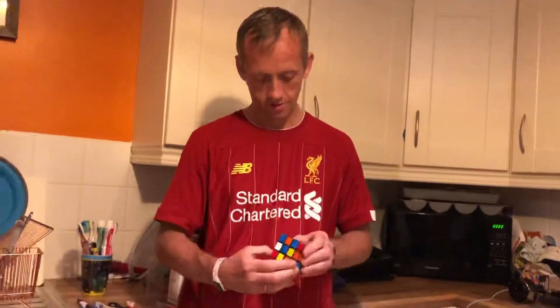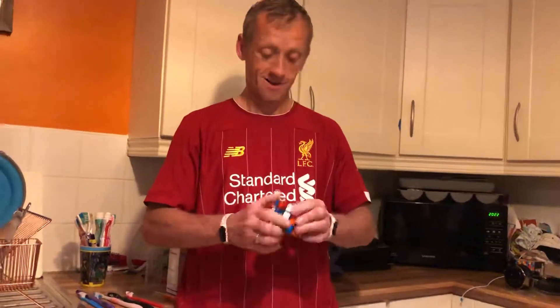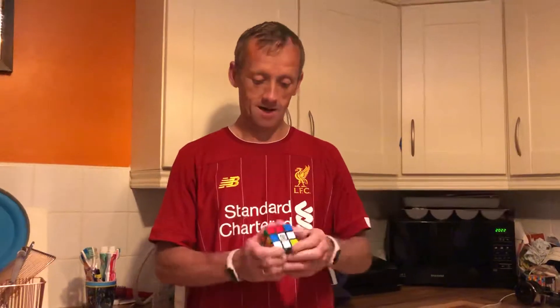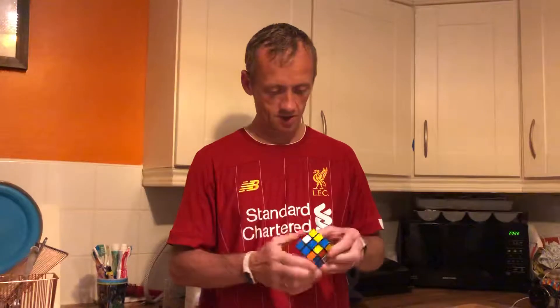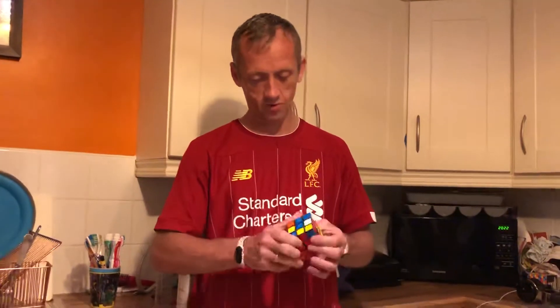Yeah, always start with green. Why do you always start with green? I just always pick a colour to start with, and when I learned to do it, you already got green done — when I learned it, it was just like that.